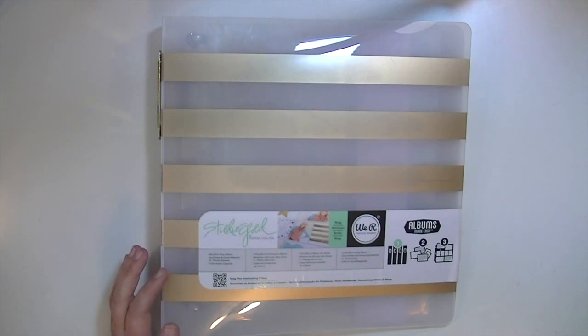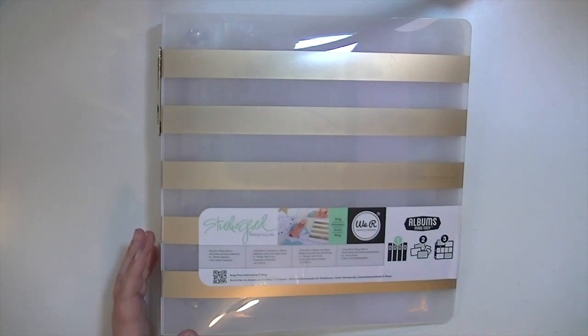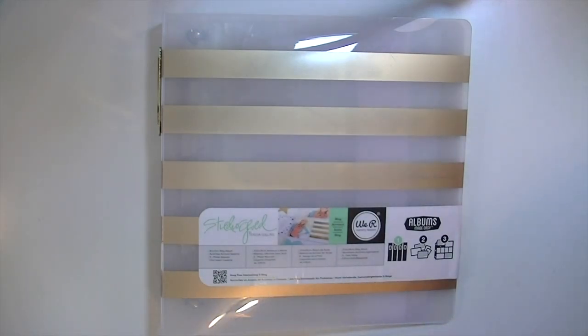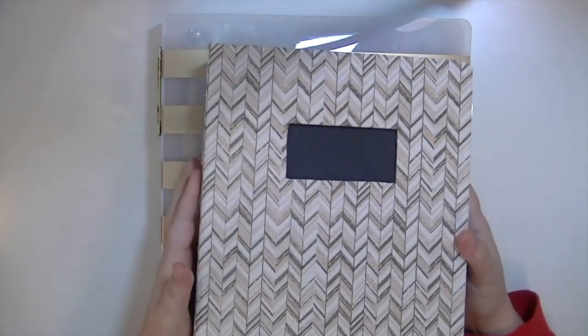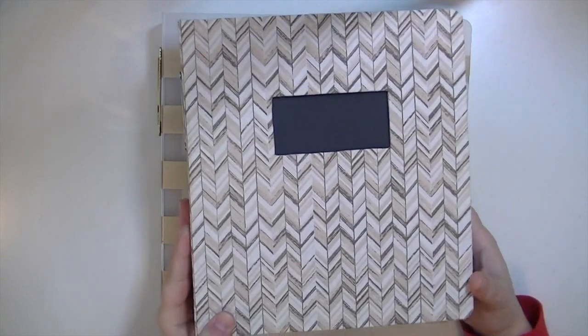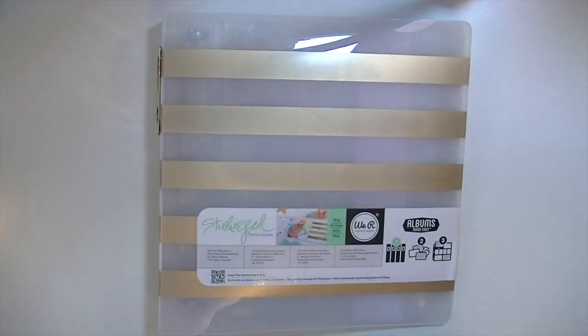You'll get 12 total — it's an eight and a half by 11 album, which I'm super excited about. I have some of the Studio Calico handbooks, the smaller size albums, and for reference they're like six by eight. I use them to store stamps, but I've tried to use them for projects and I find them to be just too small.